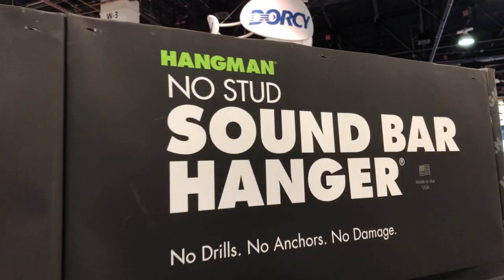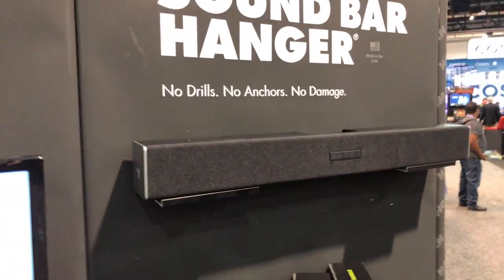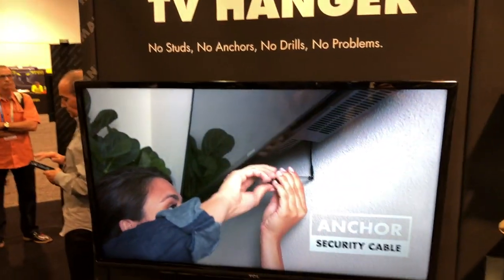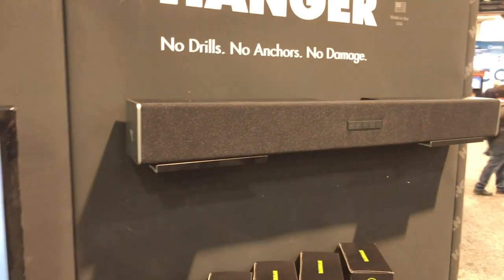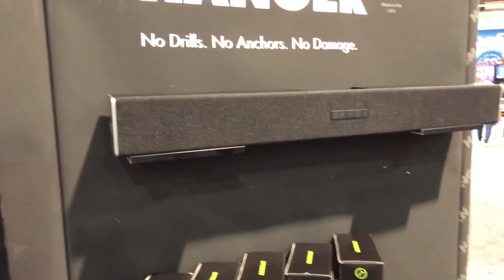We're at the Hangman booth here at the National Hardware Show, and I wanted to show you this. This is a way to hang a sound bar. We've talked about some of the different things from Hangman — hanging TVs, shelves, and different things around the booth — but a sound bar is something we can struggle with when trying to put in a surround sound system. Steve, tell us how this works.